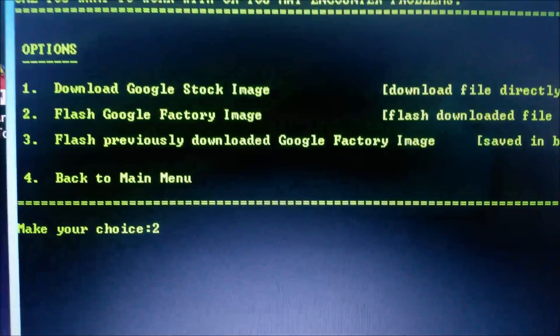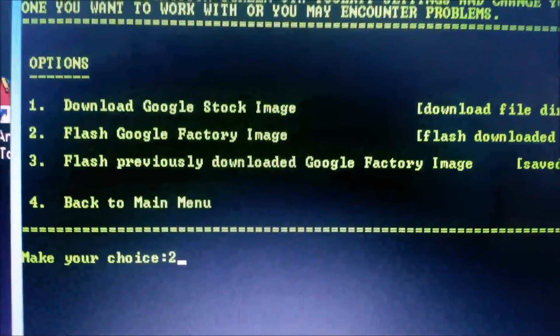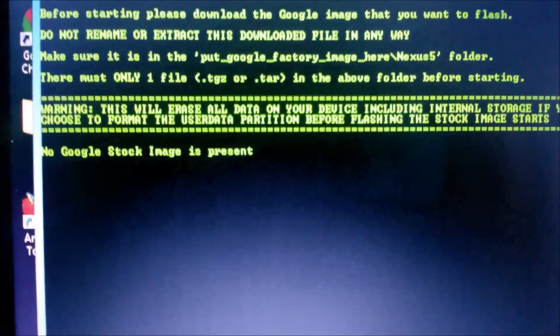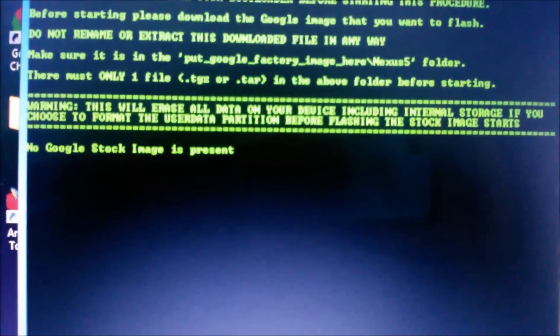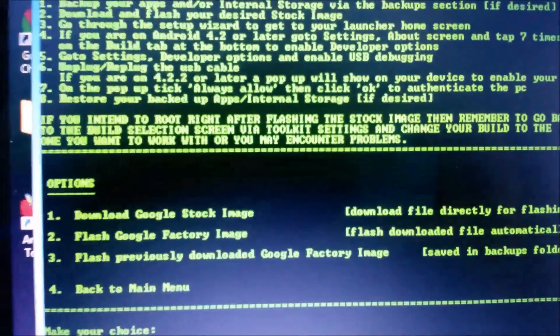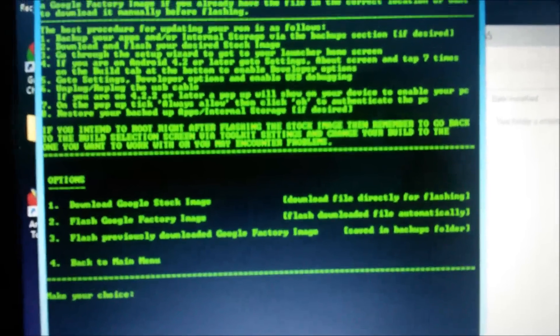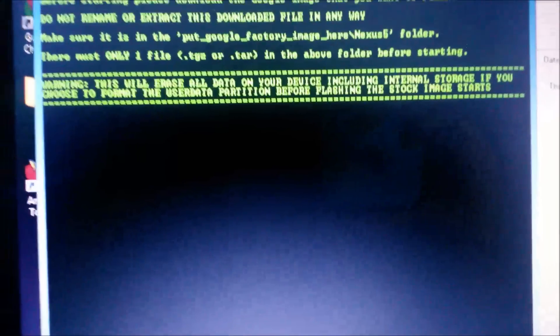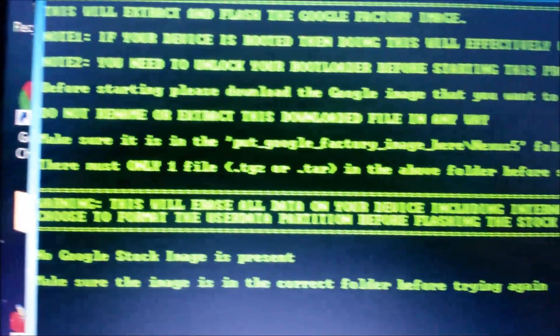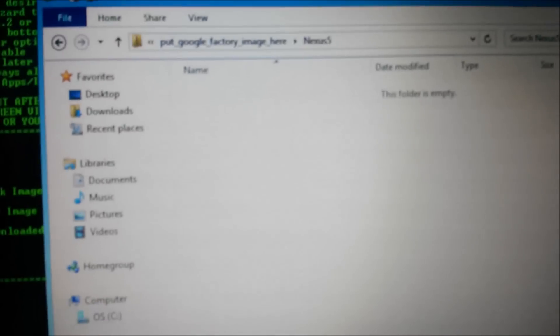After pasting the image, open the toolkit again and type number 2 — you don't have to download any stock image because you've already downloaded it, so just type 2. After typing 2 press enter. If the image isn't in the correct folder you'll see a message saying 'no Google stock images found — make sure image is in correct folder.' So make sure you've copied it into the 'Put Google factory image here' folder.